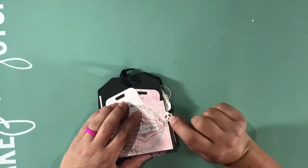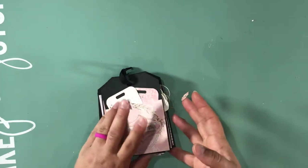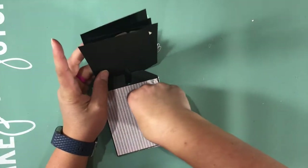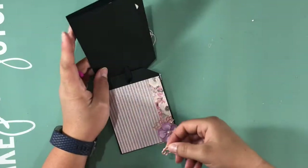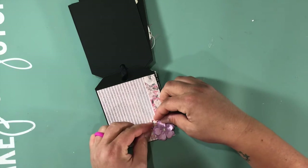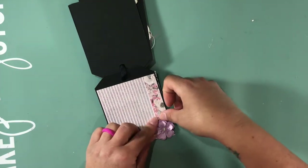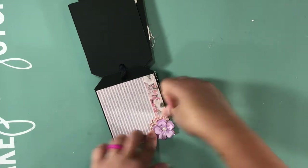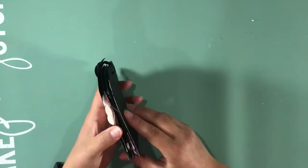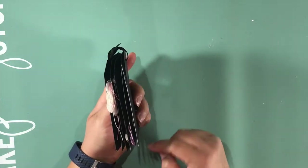This, guys, is why I use extra adhesive on my enamels. On this one I didn't — I thought they seemed strong enough — but I will go back and put extra adhesive on there because I find, maybe it's the temperature or the climate in my house, that they don't stay as well as I'd like.